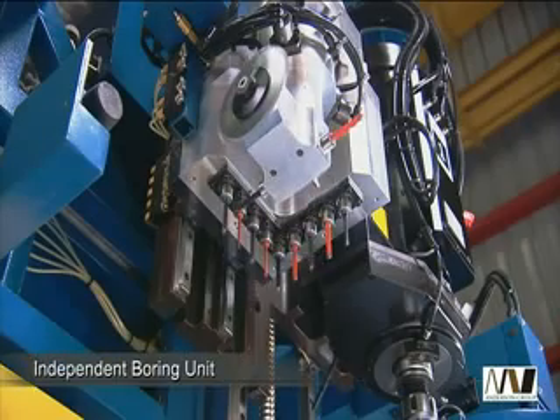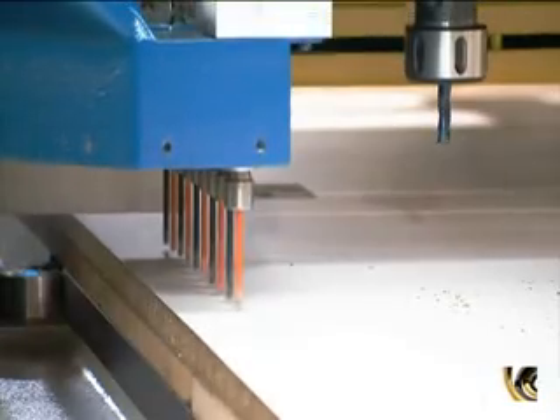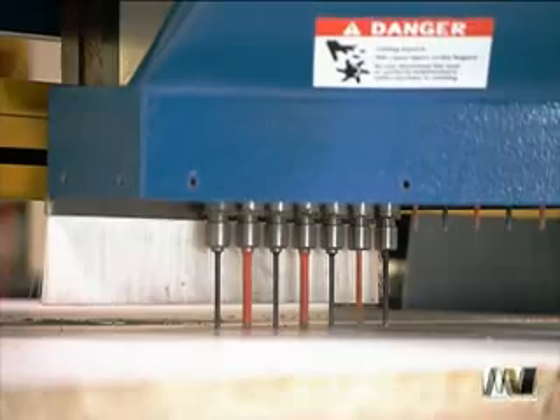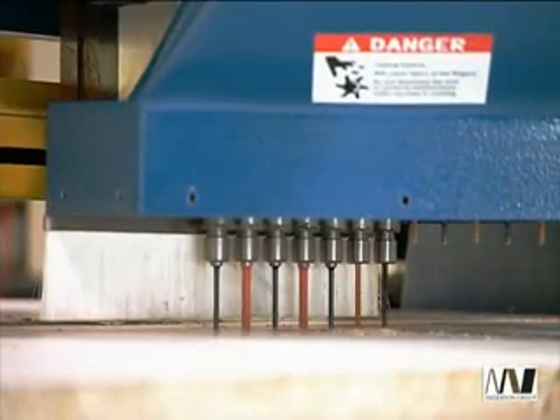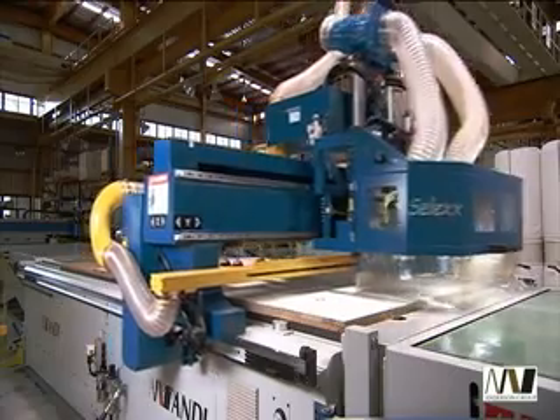The SELEC series also comes with an independent boring unit with 9 vertical spindles for accurate row hole and point-to-point drilling operations. Both router and boring unit cover the entire table surface for optimal operations.